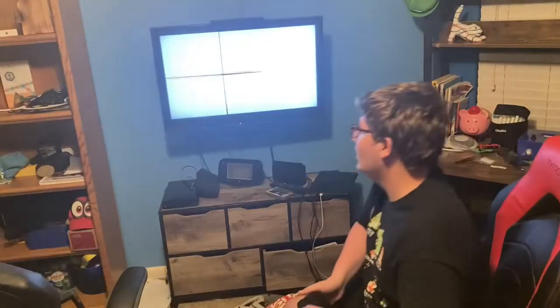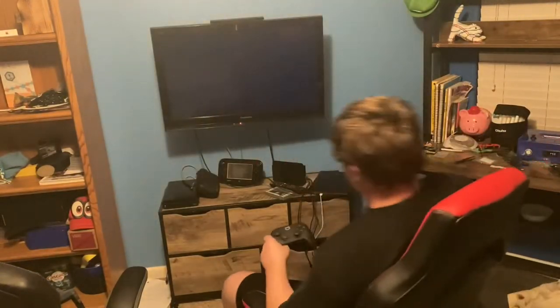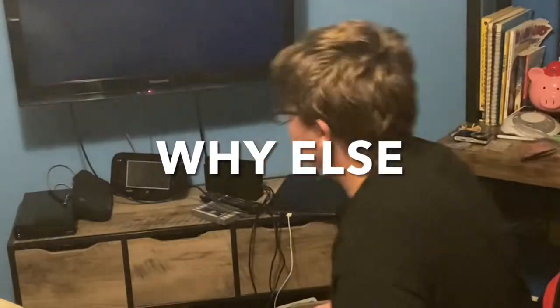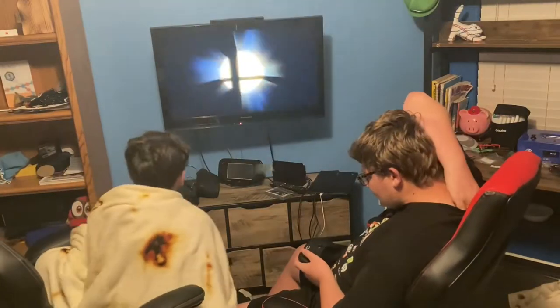Fortnite? Disgusting. Just kidding — I completely respect Fortnite for being a good game. I can definitely see that there's quality in it. And we're gonna be playing this game now. So we're gonna play Smash Brothers, and then we're gonna play Cuphead — because why else? All right, let's see.